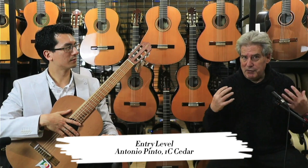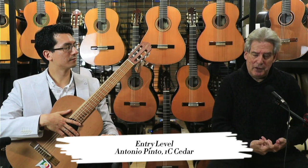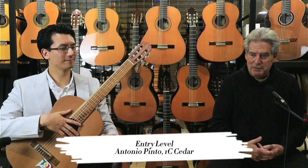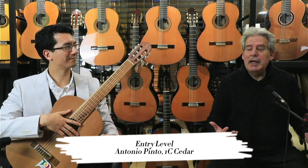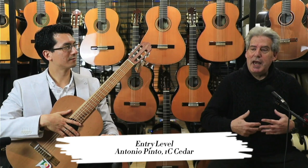Many cheaper guitars that are not made properly sound muffled. They may look beautifully lacquered and wonderful on the wall of the store, but when you come to play them you ask yourself: where's the sound? Where are all the notes? Why are the notes so short? The reason is because it's not properly made, and that's one of the things that as a budding player you need to learn to listen for. Look for a guitar that's generous, resonant, and that makes you sound musical.